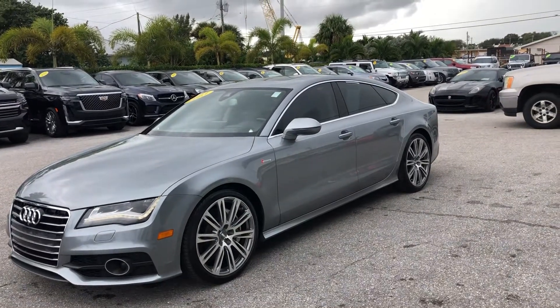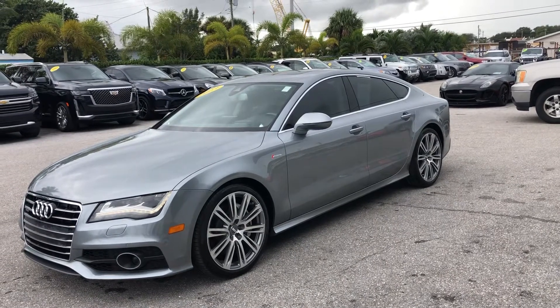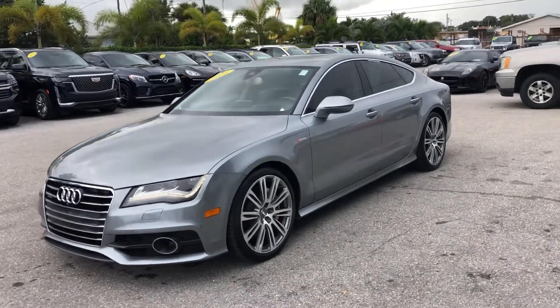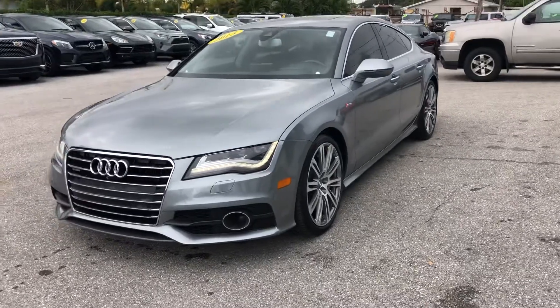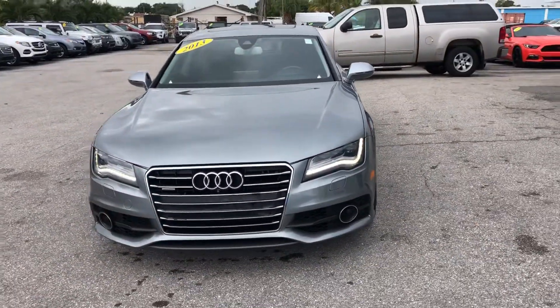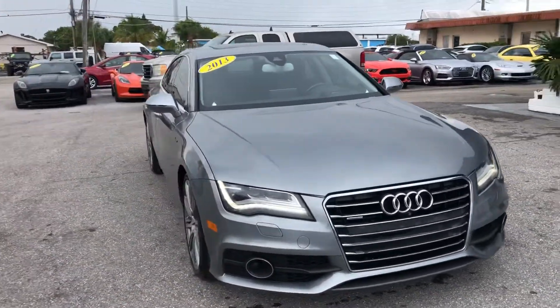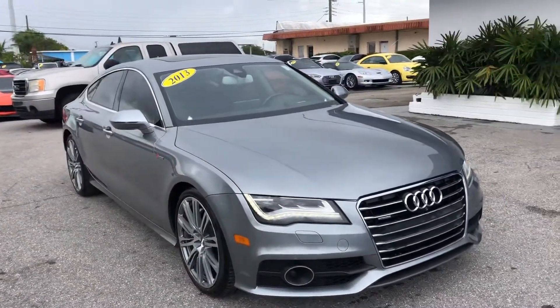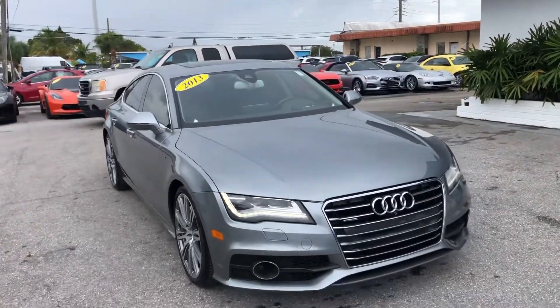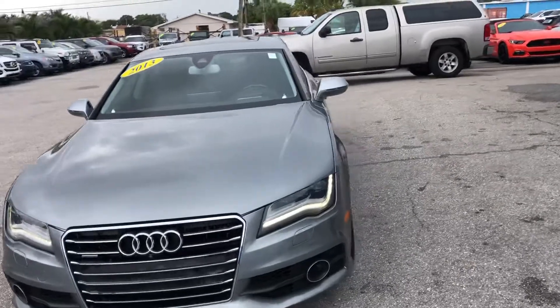Hello everyone, we're here at Classic Cars of Palm Beach today. I'm going to take a look at a 2013 Audi A7, a new arrival to us. We do these videos here not to hype a vehicle but to show any blemishes or flaws that may be on the vehicle. We do a lot of out-of-state, out-of-the-area business, and it helps to minimize surprises with those customers and they really appreciate it.